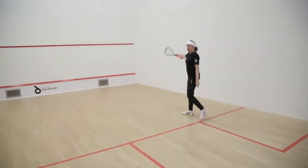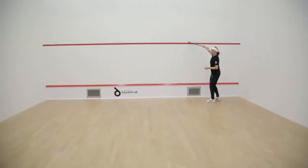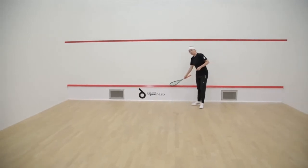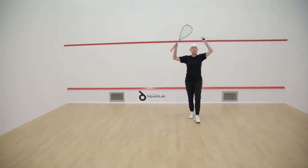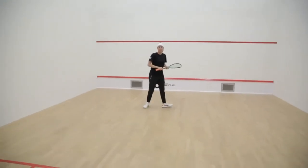We've got the service line. The ball has to stay above the red line and not touch it — so if it touches, the serve is down. If the ball touches this red line at the bottom, this is called the tin, then the ball is down and the rally is over. So you've got to keep the ball within the boundaries of the top red line and the bottom red line.